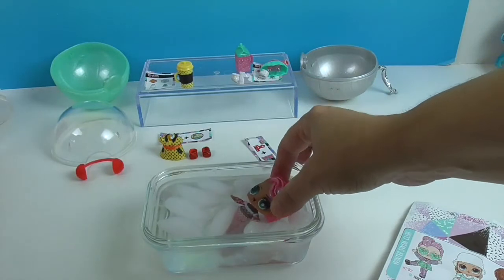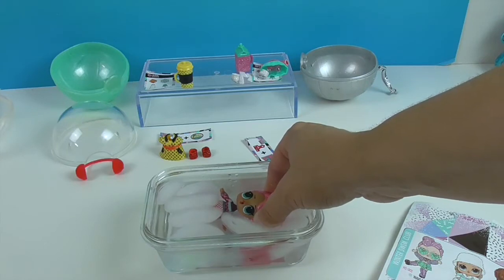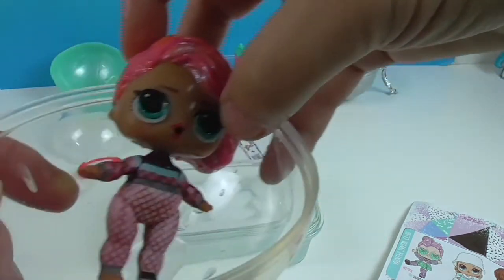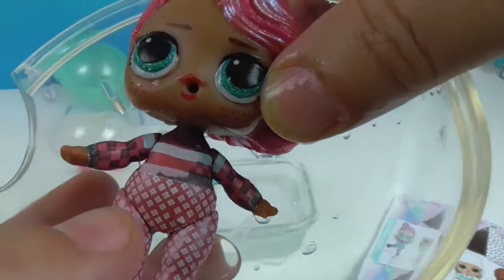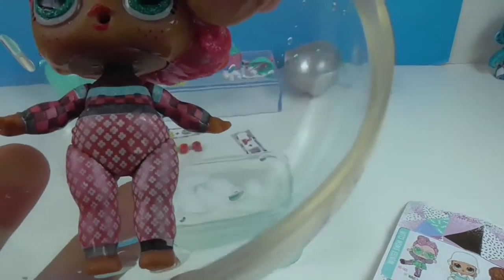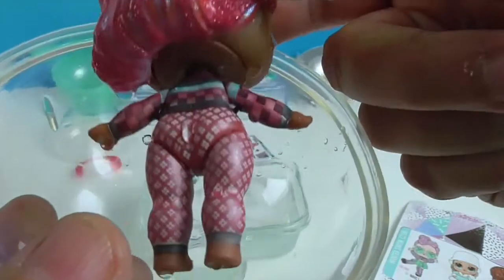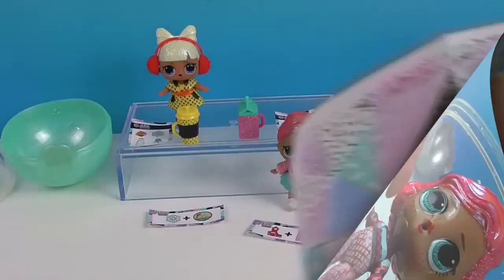Whoa, she got a checkerboard pattern! I'd better do her face just in case. Whoa, that's cool! So she's got a whole checkerboard thing going on, and this part that was white before is now like a winter sweater pattern. That is so cool! All right, time to get them all dressed up in their fashions.